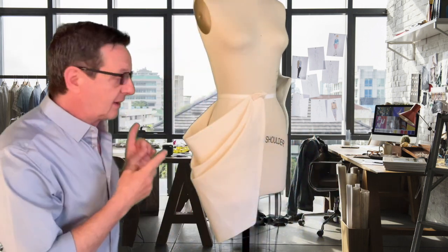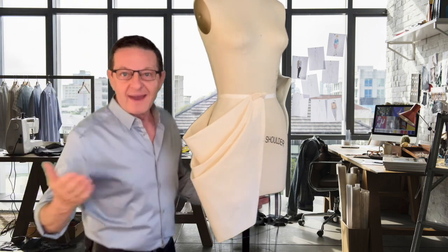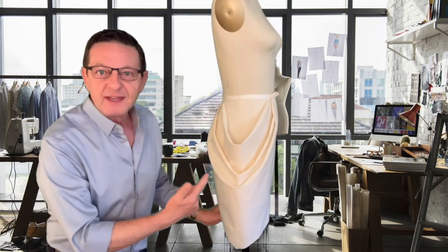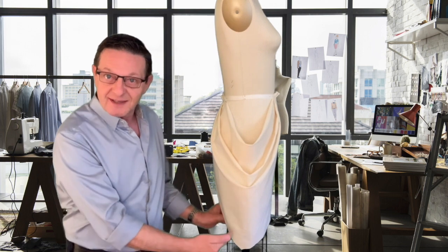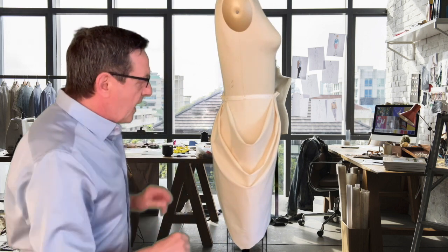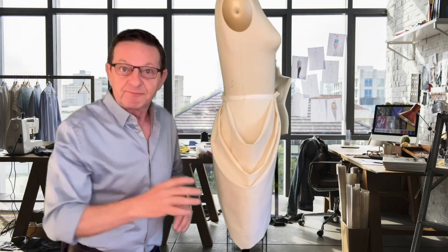In today's lesson, we're going to make a skirt with a cowl on the side seam. So why this particular design? First of all, there is no side seam — no seam on the side. That's unusual. Secondly, as with all cowls, it's on the bias. Side seam on the bias. Very rare.